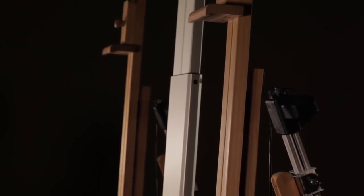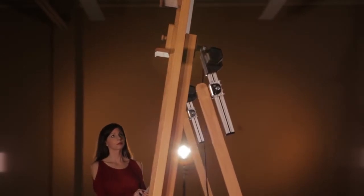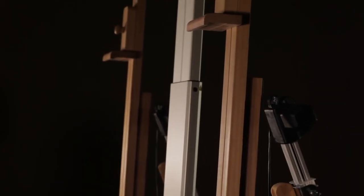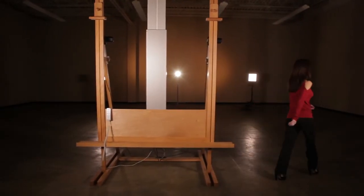The powered ankle adjustment allows for effortless tilt from 5 degrees forward to 11 degrees back, eliminating any surface glare. Diamante — an easel without limits.